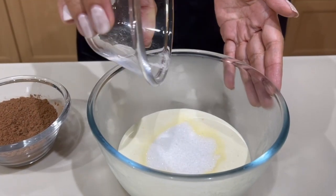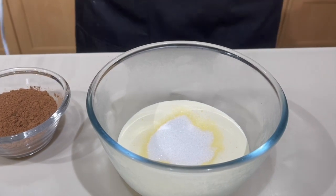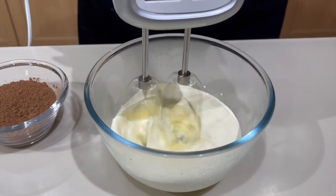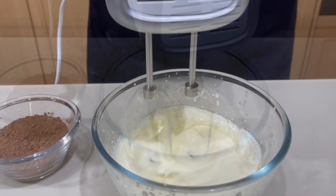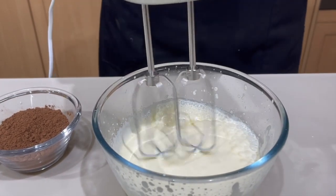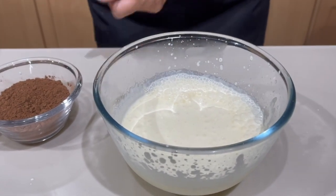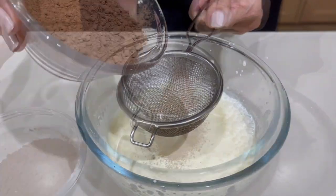If you have powdered sugar that's better, but in this part of the world it's not easy to get, so granulated sugar is good enough. We're going to start whipping. A minute or two into the whipping process you can stop and add your cocoa powder.